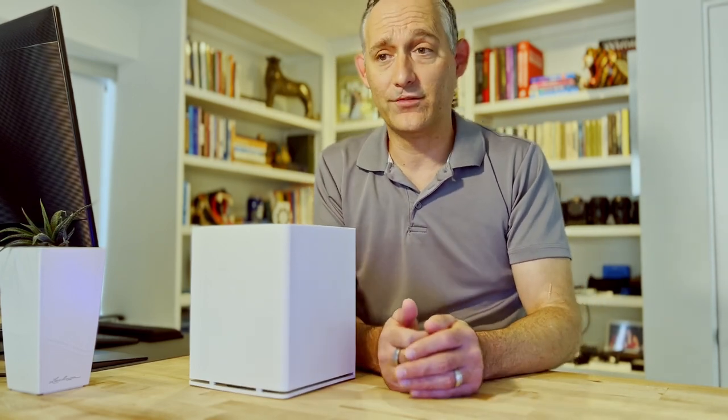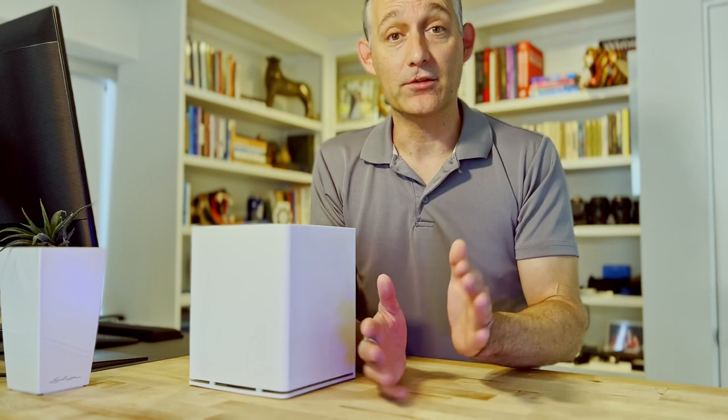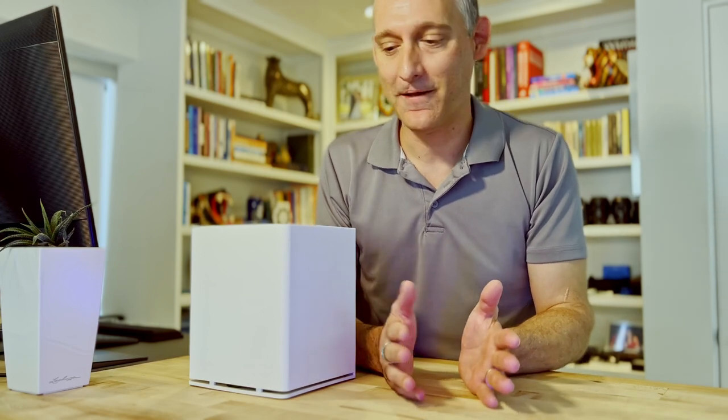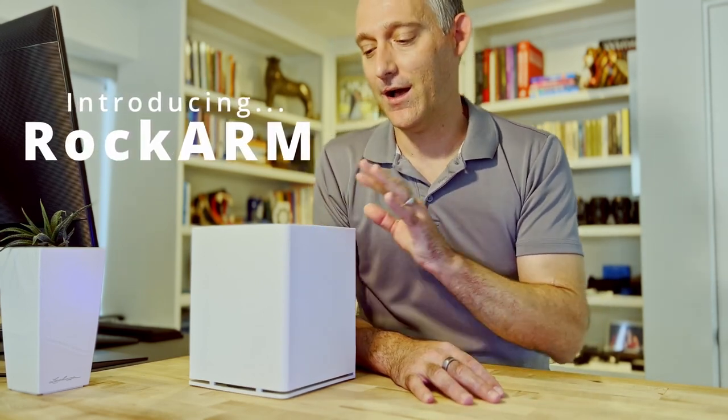All those things that run in your home lab — you might have some old aging hardware that makes a lot of noise, it's kind of ugly, consumes some power, and you'd like something that's maybe a little more elegant, consumes less power, and just doesn't look awful. Let's be honest.